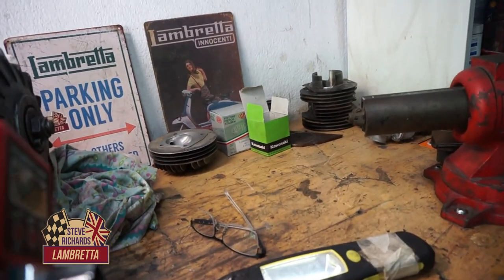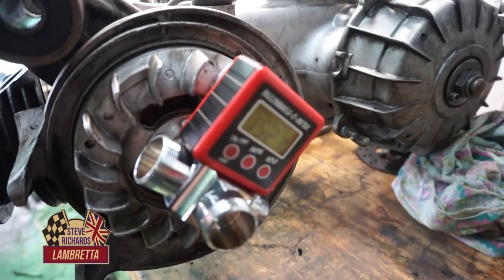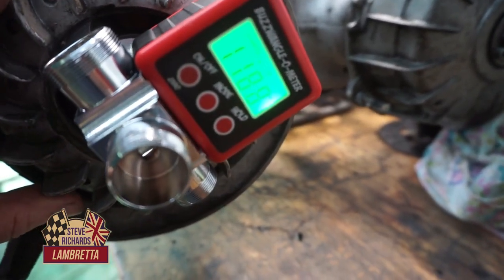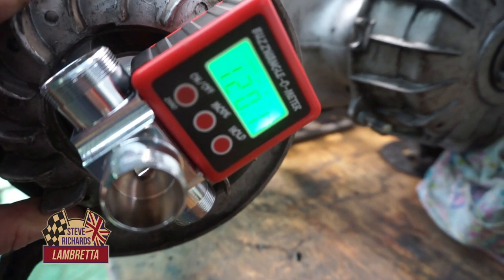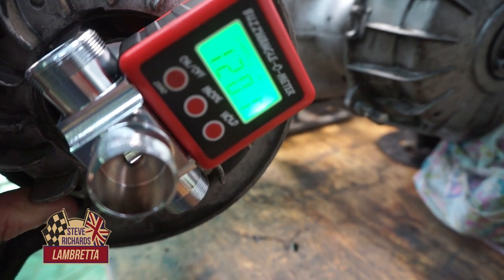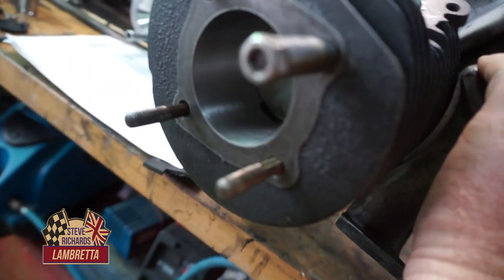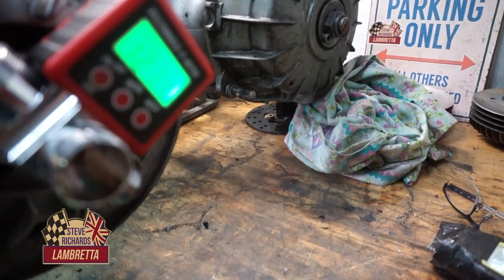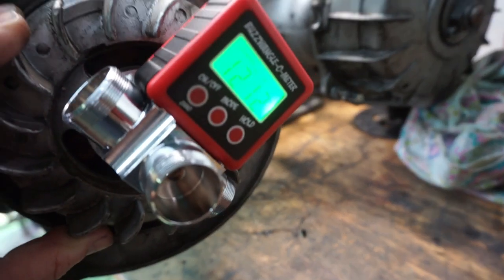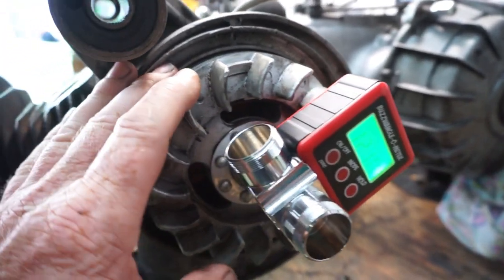We'll make a note of that — 152.1 degrees. Coming around on our transfer port timings, we've got 121.1 degrees on the transfer port timings.